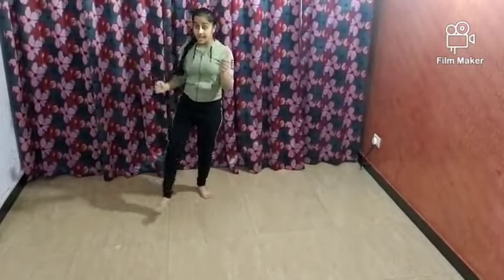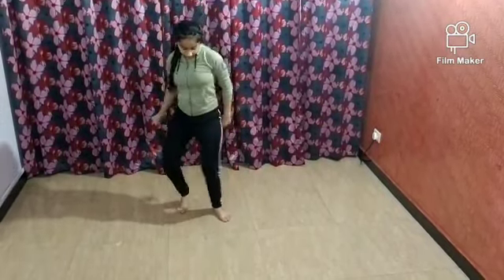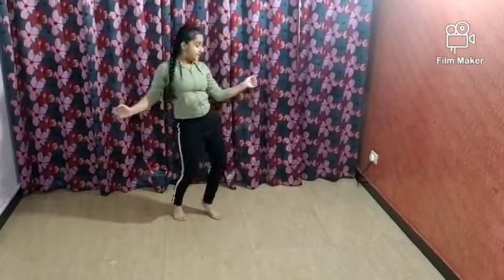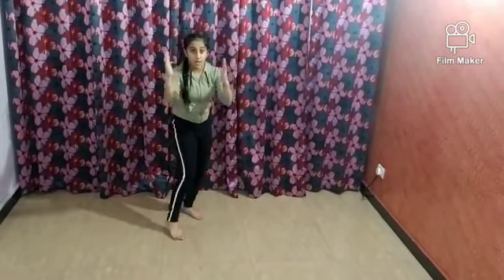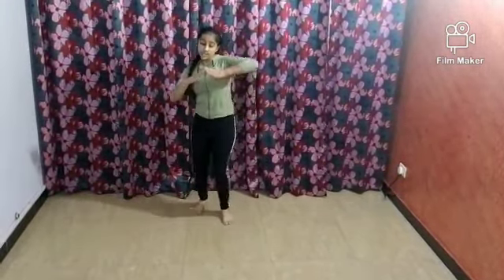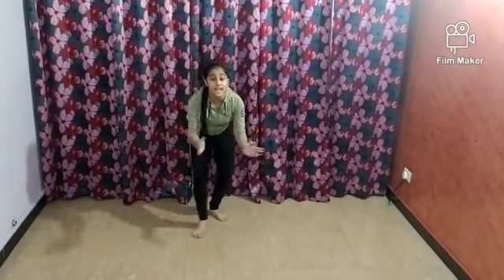One two three four five six seven eight, one two three four five six seven eight. Hands go like this and legs follow. Then one two three four five six seven eight, one two three four — simply right leg forward — and then one two three four. This whole section from start to here you do two times: one through eight twice. Now let's do this much on the song from the start.